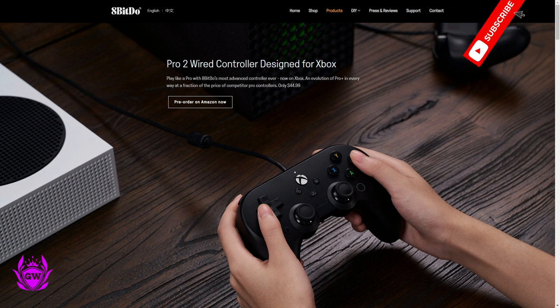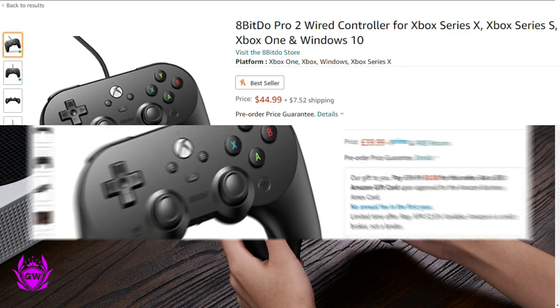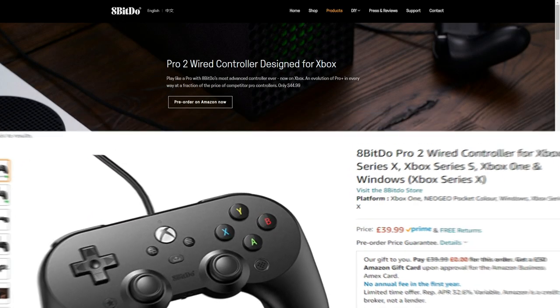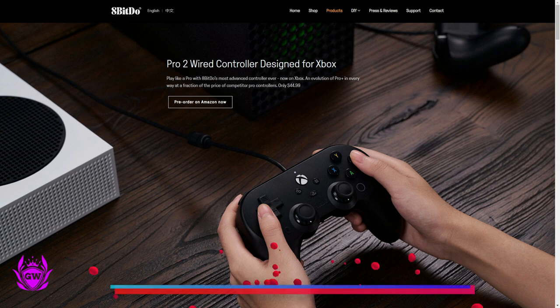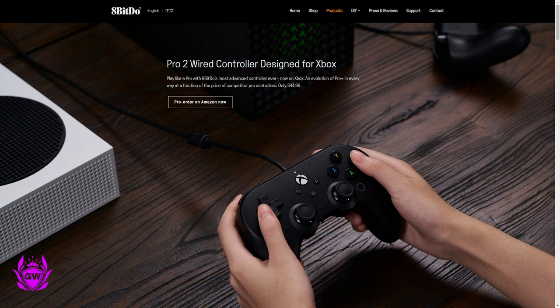What do you get here? For $44.99 US dollars or $39.99 UK pounds, you will be able to get your hands on this new Pro Controller which has some cool features. I'll leave affiliate links down below in the description and the pinned comments — you can pick this up for a great price and support the channel.